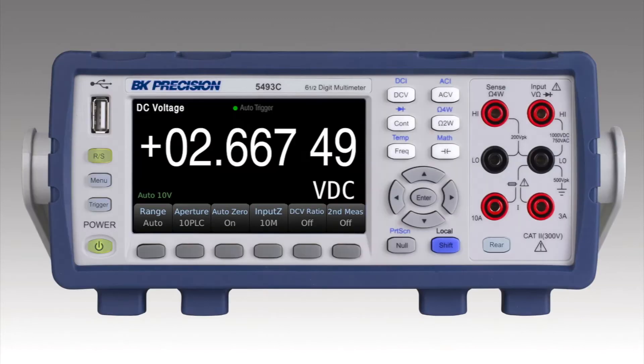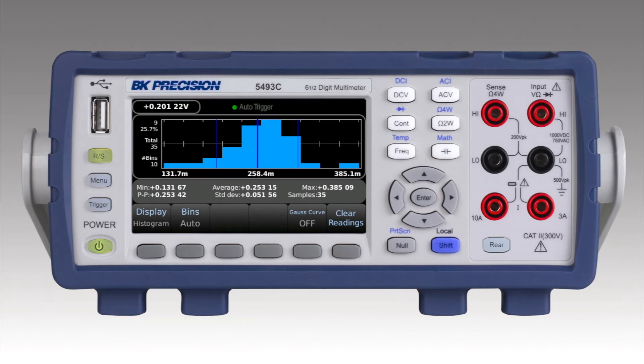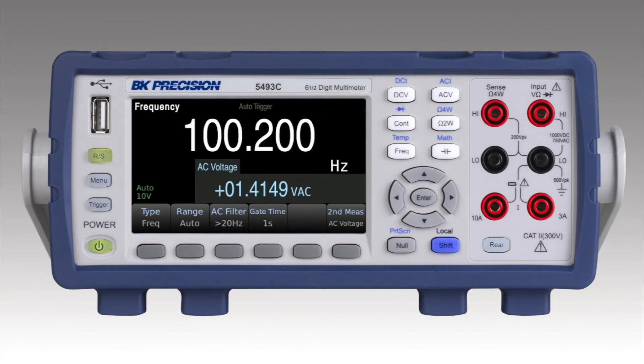On the front, we have a 4.3 inch LCD with soft keys for quick menu navigation. The display can be switched between numeric, bar meter, trend chart, and histogram. And with the dual display capabilities, you can view two measurements at a time.